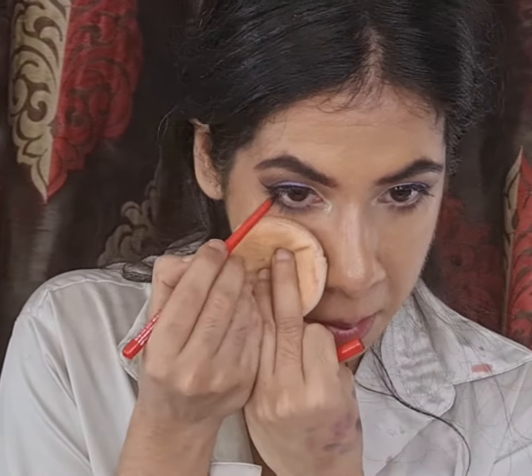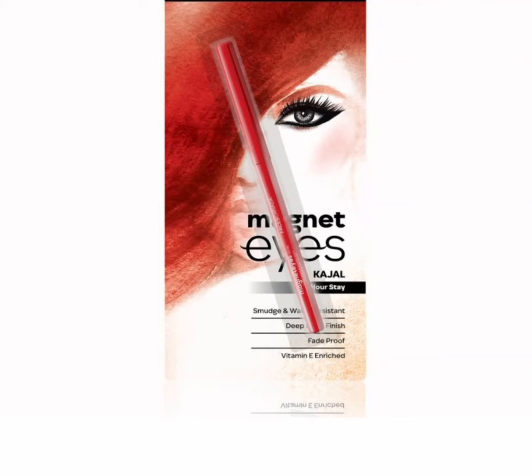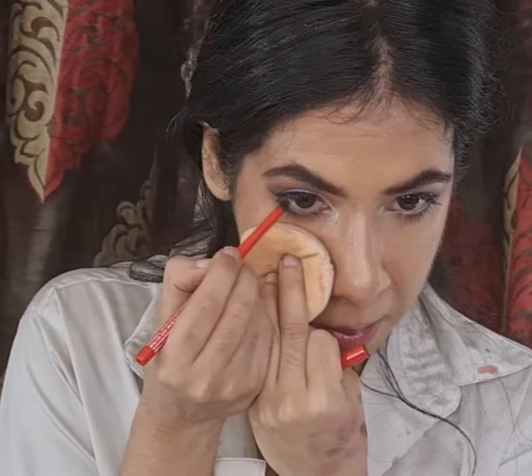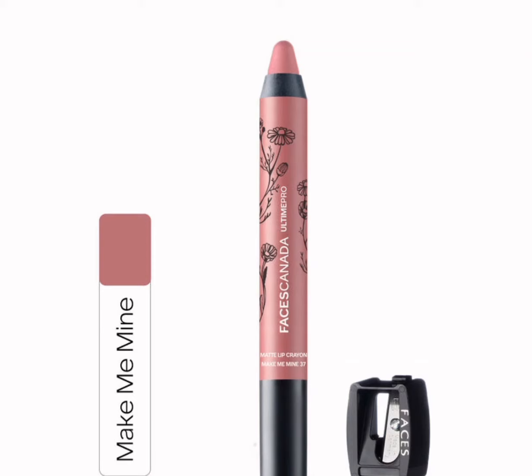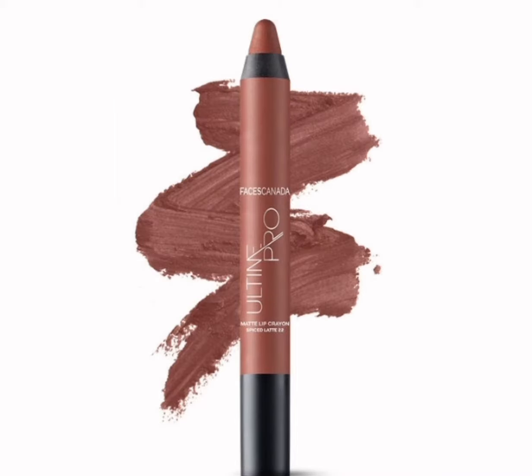Next I am filling my waterline with the Magnet Eye Kajal by Faces Canada. For lipstick I am using a combination of Make Me Mine and Skin Deep by Faces Canada.